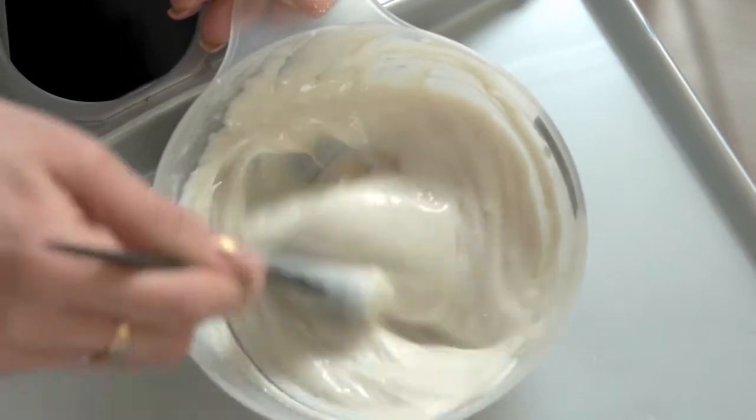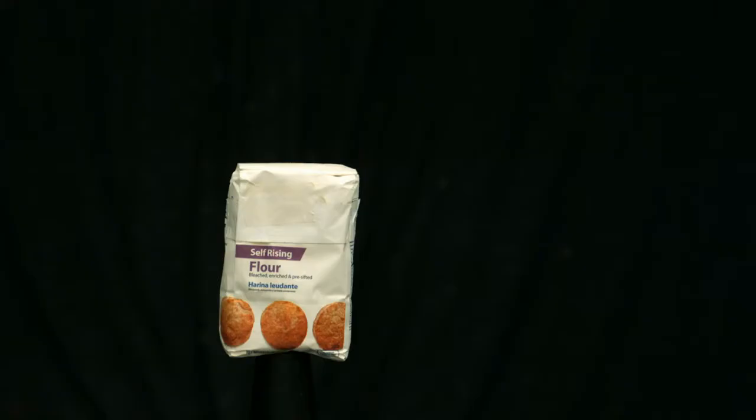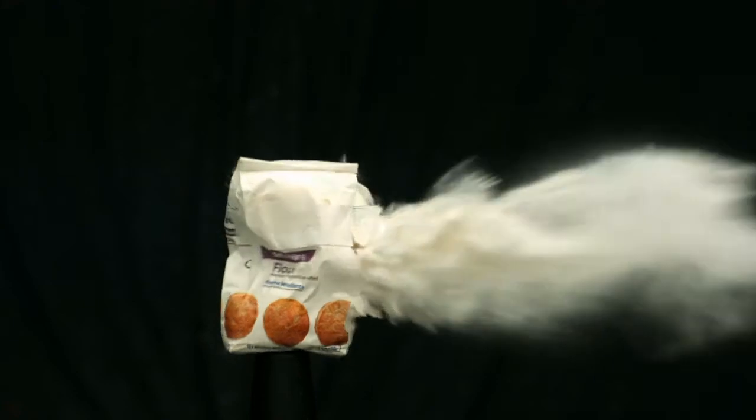You know what happens when you mix baking soda and vinegar. Now, using the same chemical reaction, we'll be making a Ziploc bag explode with this.